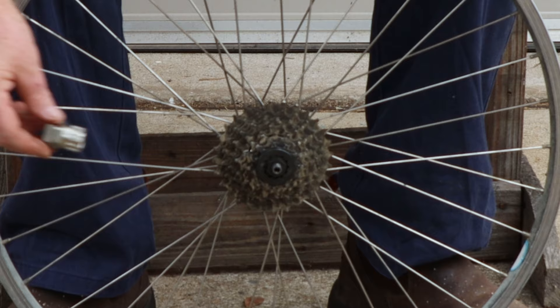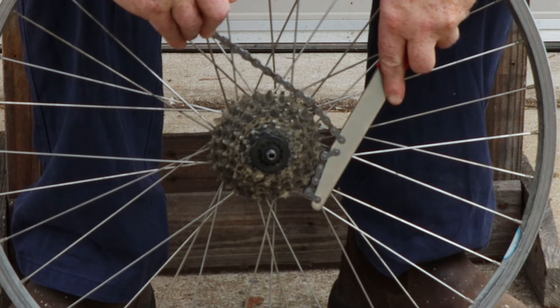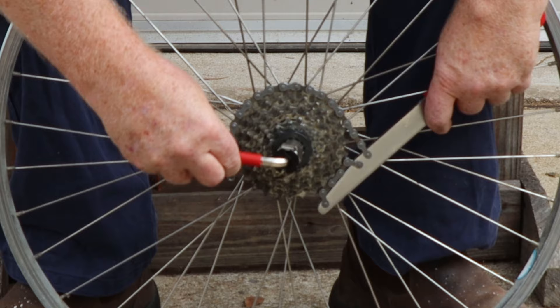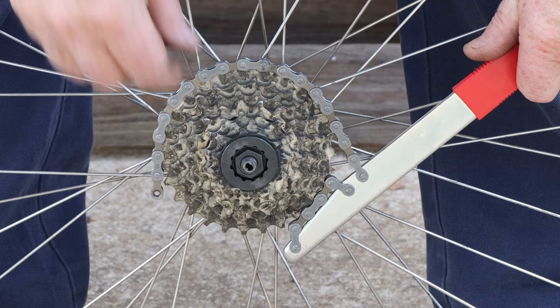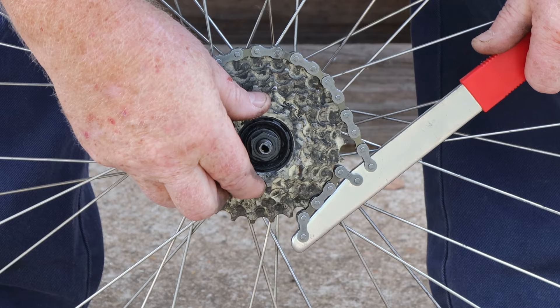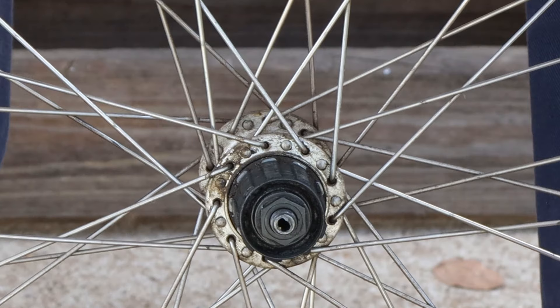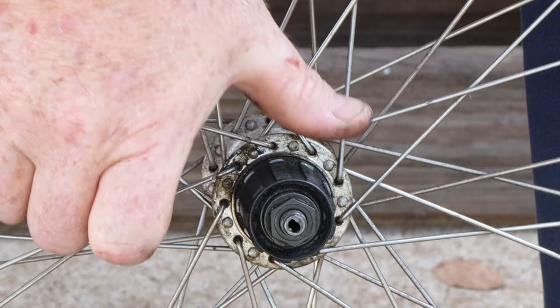We can use our same freewheel tool to unlock the nut but we need something to hold the sprocket pack while we turn it — that's where the chain whip comes in. It's best to use a socket handle to hold the freewheel tool for this operation. Once you've loosened the nut it should unscrew by hand. The smallest couple of sprockets are often in separate parts, with the larger sprockets held together in a pack with rivets. On this kind of wheel the ratcheting freewheel mechanism is built into the wheel hub.